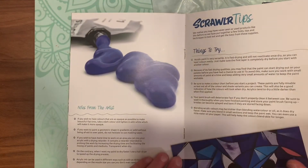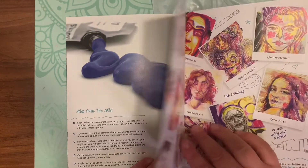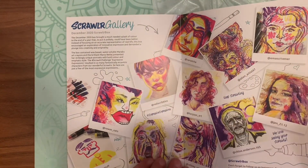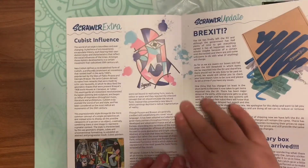Then the next page is the Scrawler Gallery, which features work from the December 2020 box with all the pretty pictures. And then there are some Scrawler Extras — different things going over everything about their boxes and what they offer.